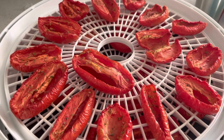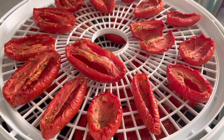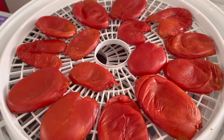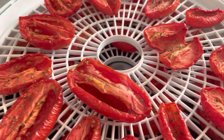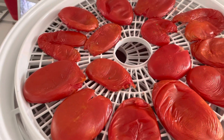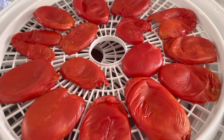What I'm gonna do next is to flatten the other side of it and put this back. And this is what it looks like after we flatten that using a ladle or spoon. And we're gonna put this back again into our dehydrator for another four to five hours.